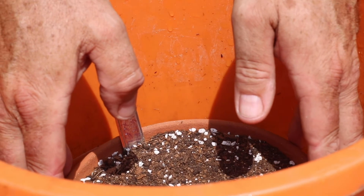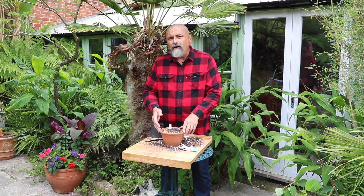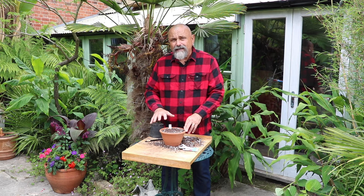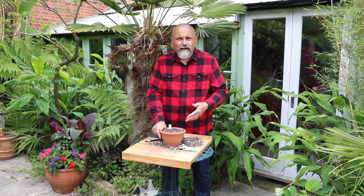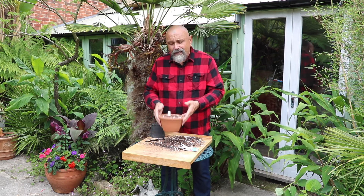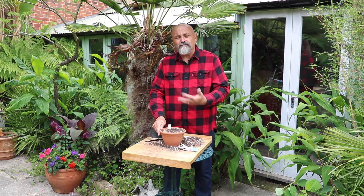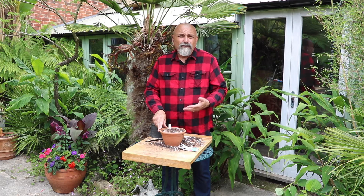Alternatively, stand this into a bucket of water up to almost the rim of the pot so that the moisture creeps up through the pot and through the compost. Leave it in there for about half an hour to thoroughly soak the compost through, and that should give you enough water to get those germinated. You should find that those seeds germinate in around about four weeks or so.